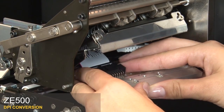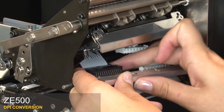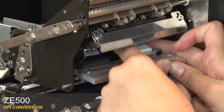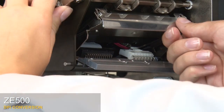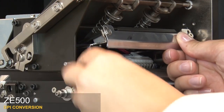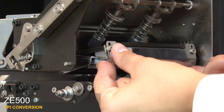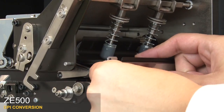Reconnect the new printhead to the printhead power cable and data cable. Partially lower the printhead. Line up the post with the alignment holes and seat the printhead. Carefully lower the printhead the rest of the way.